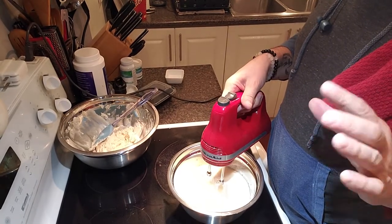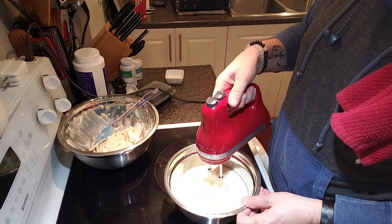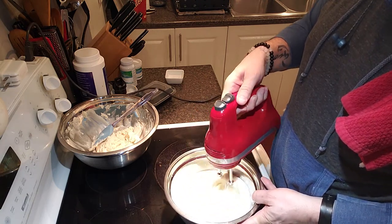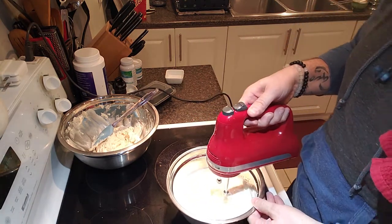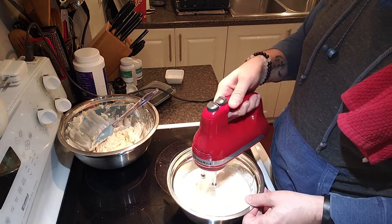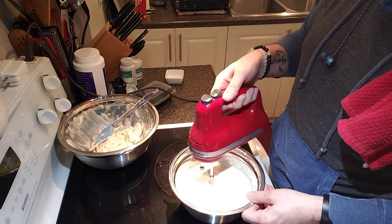The cream should be right out of the fridge — not room temperature. The colder the better; if the cream is too warm it won't incorporate and you won't get good stiff peaks. This is a nice easy dessert you can make when friends are coming over. You only need two cups of strawberries, roast them, then put them right on top.